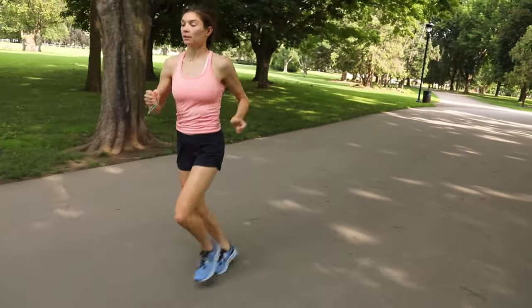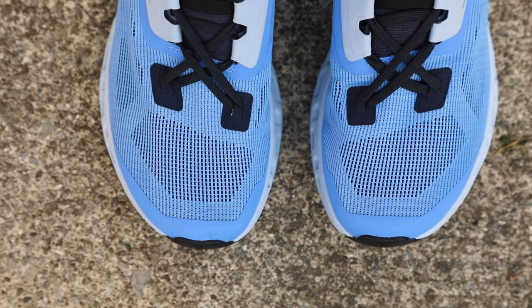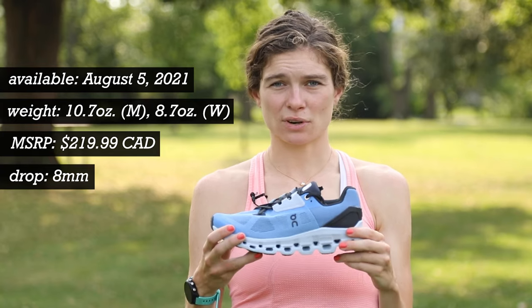This shoe will be comparable to a Saucony Triumph or a Nike Vomero in terms of what it is intended for, and I really liked the feel of this shoe. I think it pops well, it transitions well, and for a trainer-style shoe I actually think it feels quite lightweight.